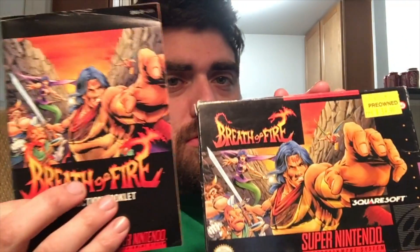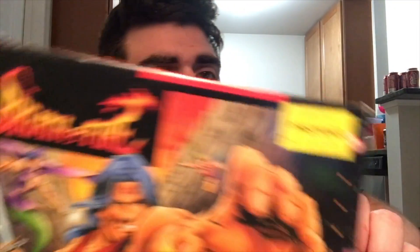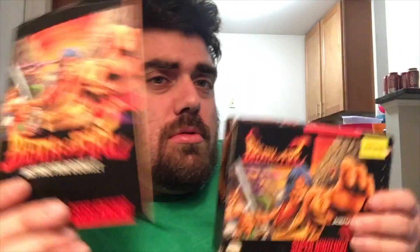We have the box and manual to Breath of Fire 1. So let's check it out. Manual has a little edging at the top but not too bad — pretty nice inside. And the box, of course, has that sticker. I'm not sure if I'll try to get that off or not. There's the back. Pretty good shape, actually. I feel like 30 bucks is not too bad. Another box — Super Nintendo game added to the collection.